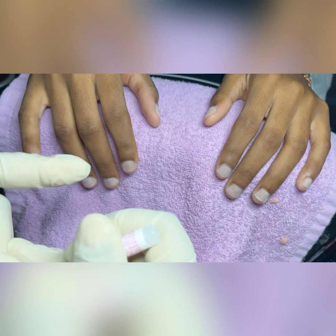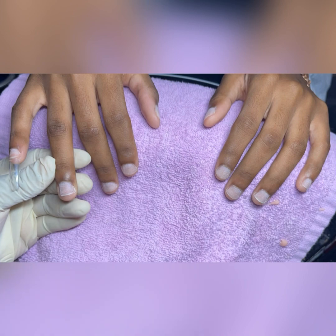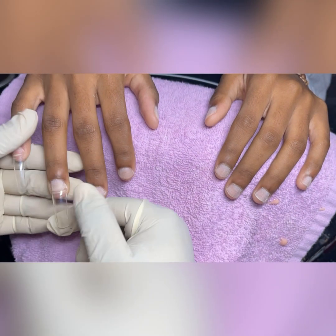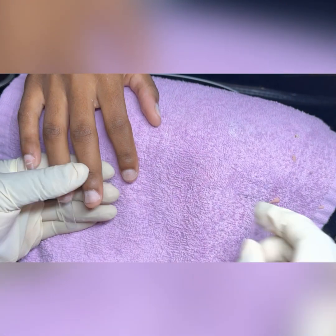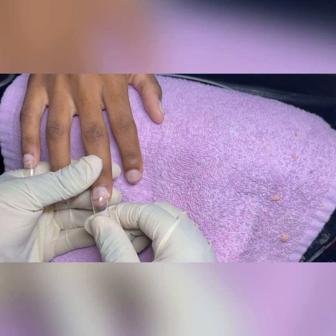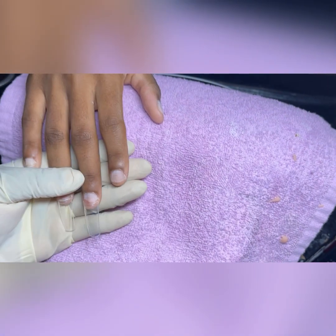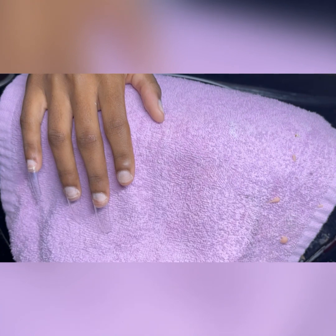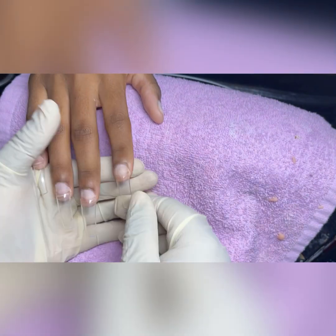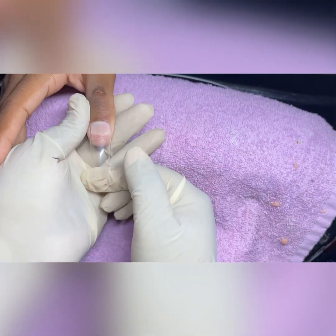Our next step is gluing the tips down. I use a rocking method where I place the tips on and set them downward at the free edge, then ease my way upward and back downward. I check to make sure I did it correctly by watching the glue as it covers the nail fully. I place the tip at the free edge, rock up, and come back down — and I do a gentle final rock to make sure the nail is on tight.